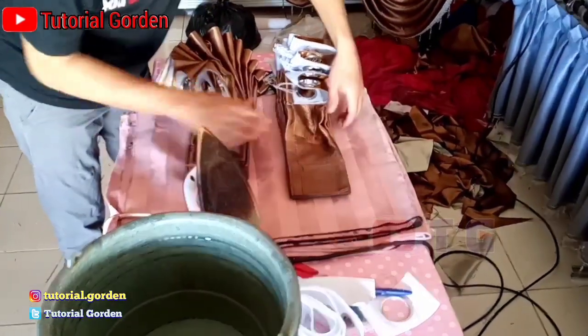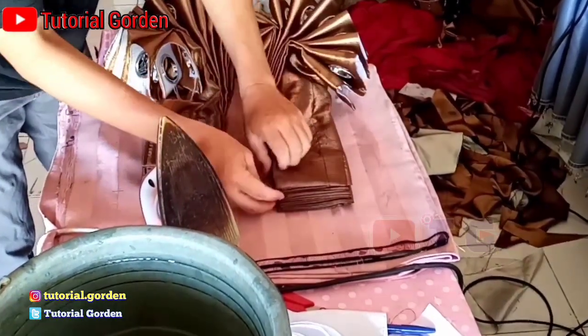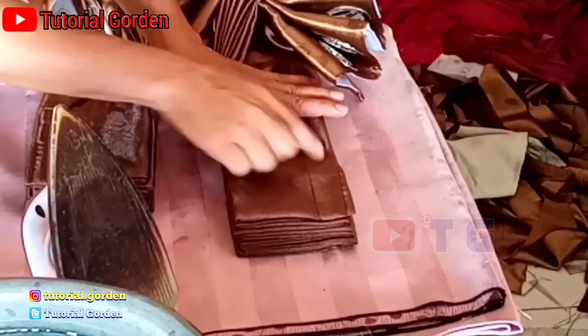Jepet. Setelah dijepet, baru kita balik. Seperti ini. Di sini kita jepet lagi antara 10 cm lagi.